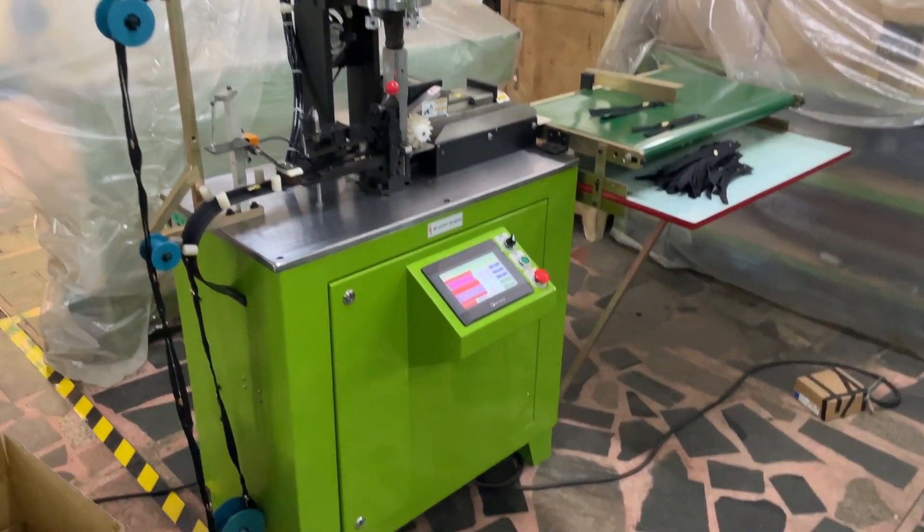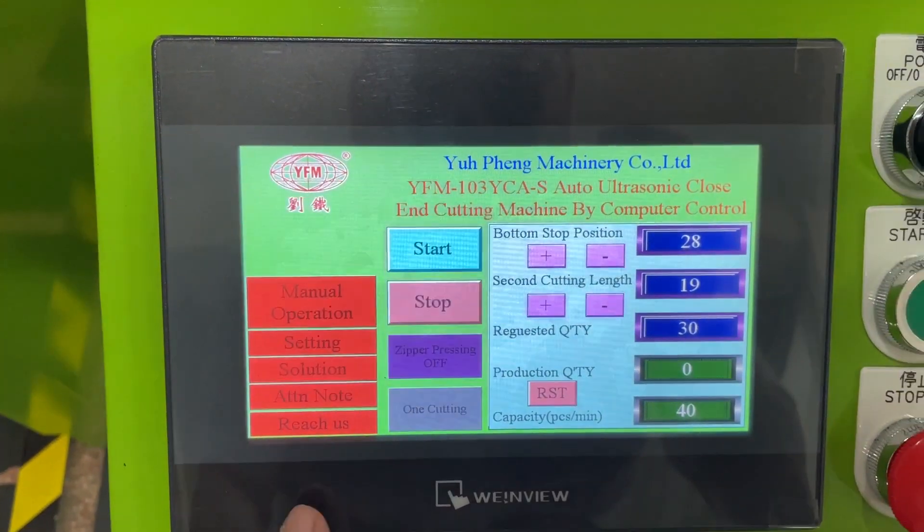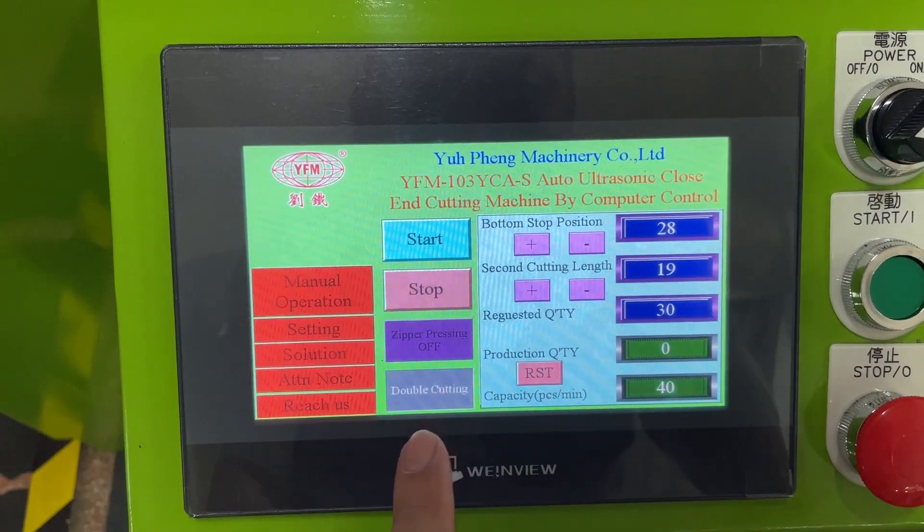So now we are going to test for the double cutting. We finished the order — please press the reset button to finish the order. And now we are going to test for the double cutting.